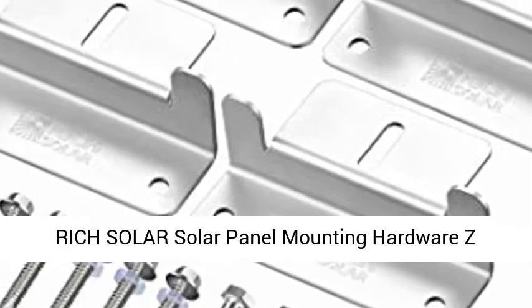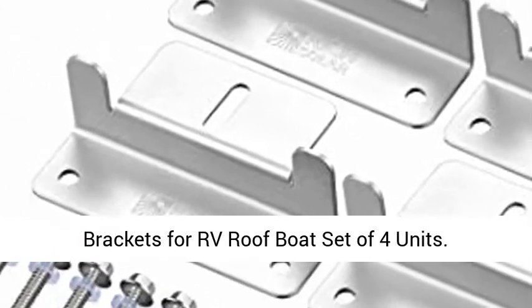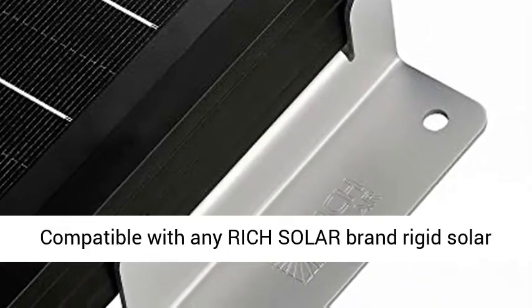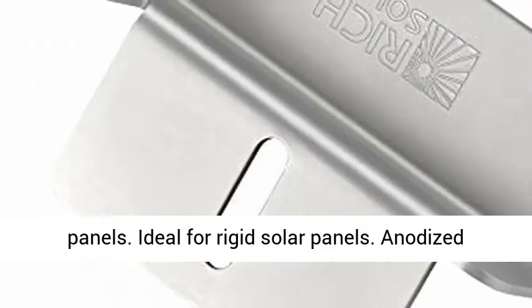Rich Solar Solar Panel Mounting Hardware Z Brackets for RV Roof Boat, Set of 4 Units. Compatible with any Rich Solar Brand Rigid Solar Panels. Ideal for Rigid Solar Panels.